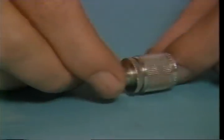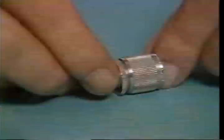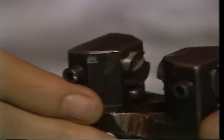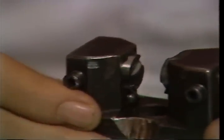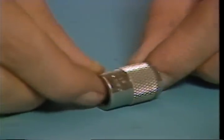This is an example of a straight knurl. A diamond knurl can be obtained by rotating the rollers in this position. This is an example of a diamond knurl.